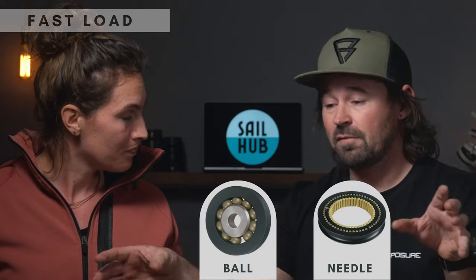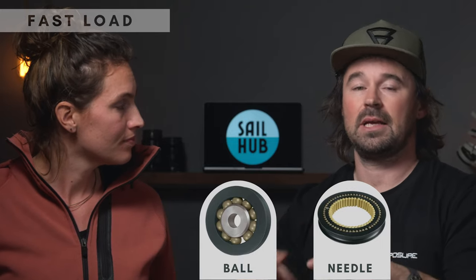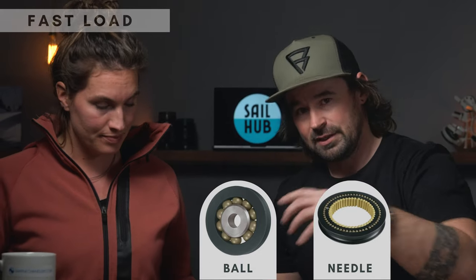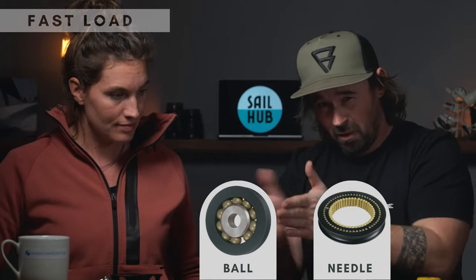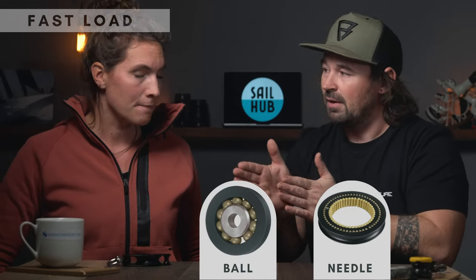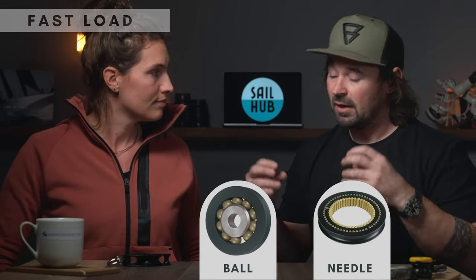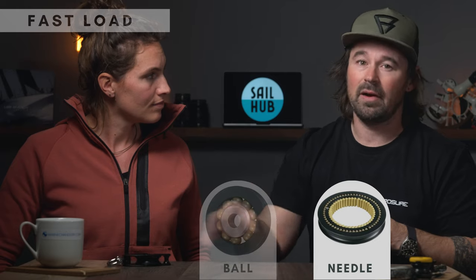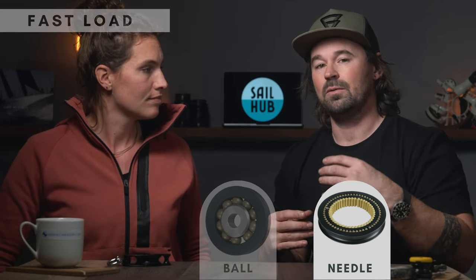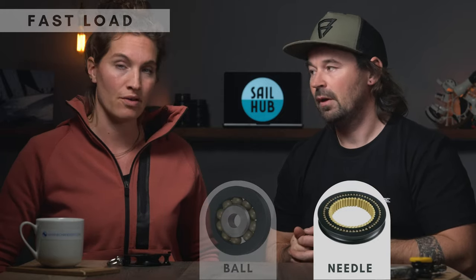Choosing between the ball bearing and needle roller for movement loads basically comes down to the size of your boat and your sail area, because balls will eventually misshapen. If they're moving more they'll work better and are less likely to misshapen, but if you've got a massive sail area or a heavy displacement boat the balls may well crush. Needle roller bearings have a larger surface area, which is why they deal with high loads better — the load spreads more evenly.